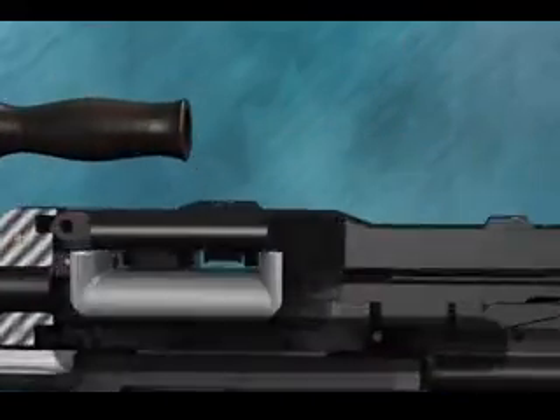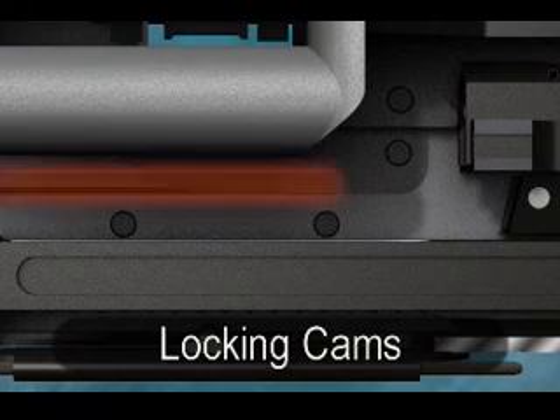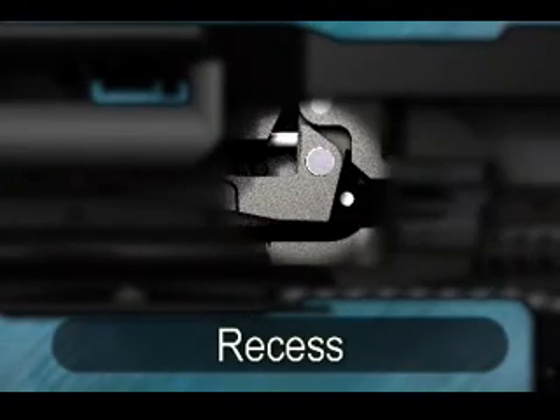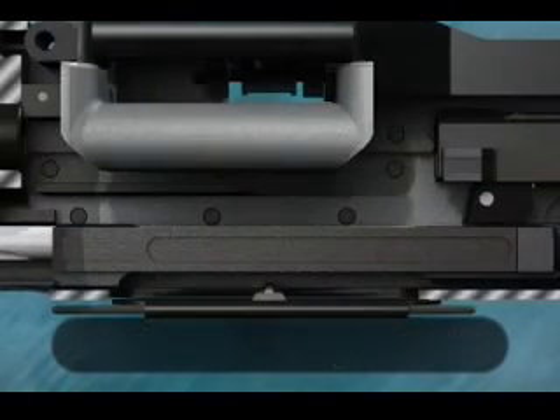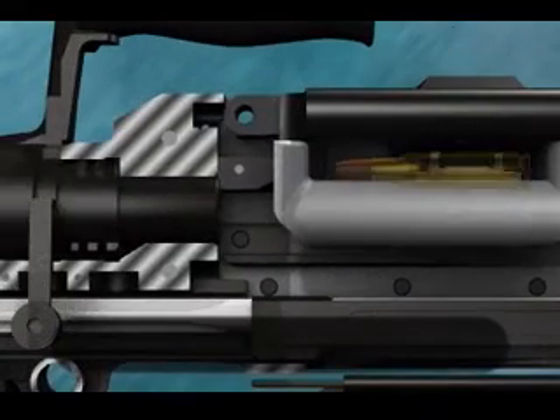On the receiver: the locking shoulder, locking cams, the recess between the locking shoulder and the locking cams, the stud on the inside of the cocking handle slide, projection of the ejection opening cover, and bullet guide.